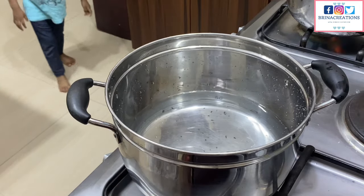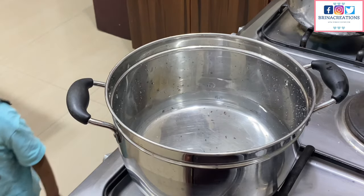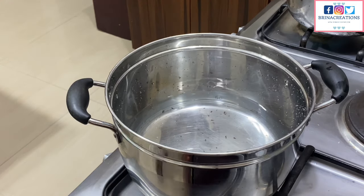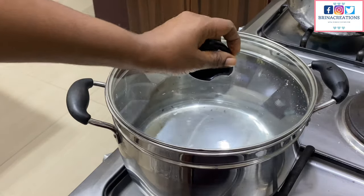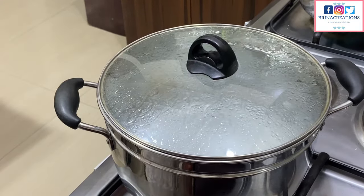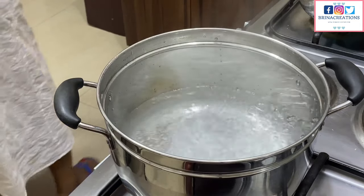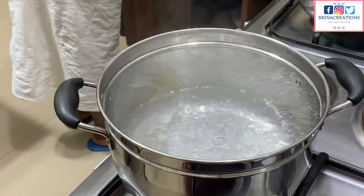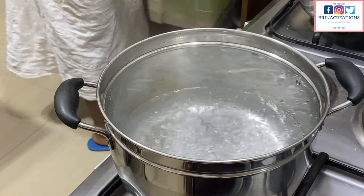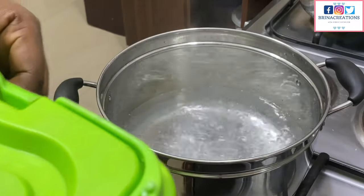I'll add water to the pot, allow it to come to a boil, and then add my rice. By the way, my name is Oge and I'm originally from Abuja, Nigeria. I make videos on healthy living, great recipes, and how to achieve all of that on a budget. If you like videos that teach how to cook great meals and eat healthy without breaking the bank, subscribe to this channel.